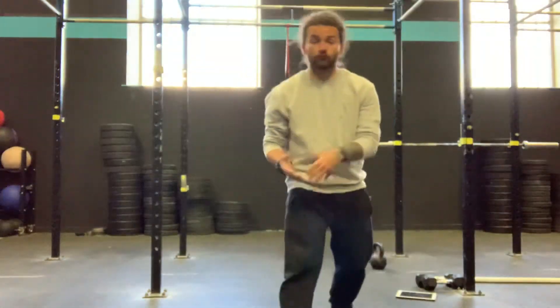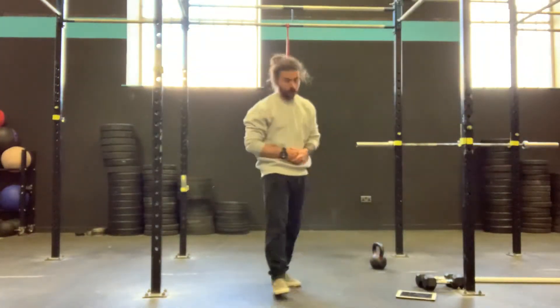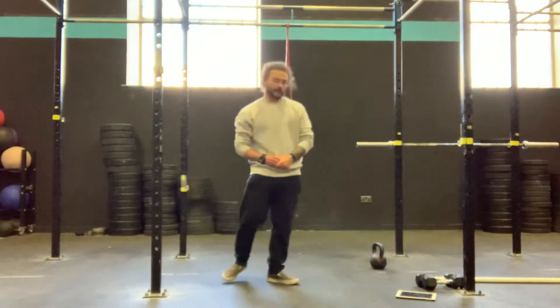Team! It's Thursday! Rest day for most of us, but if you train on a Thursday, we have a doozy of a workout for you, right?